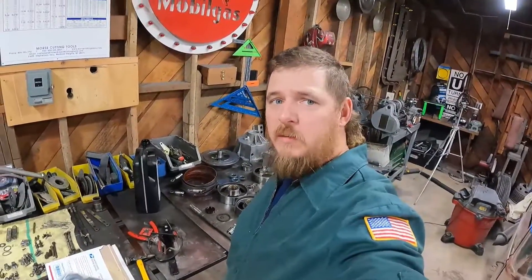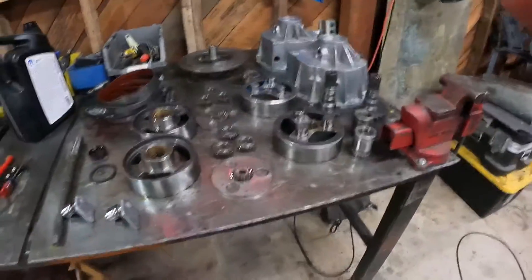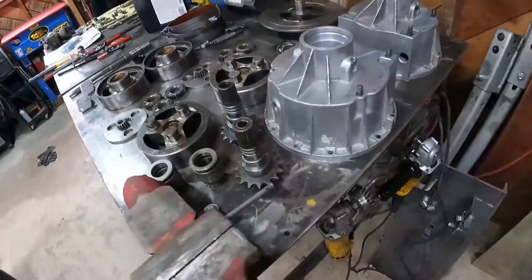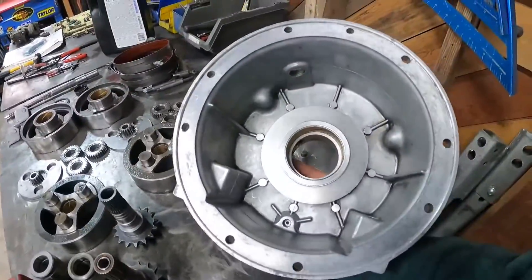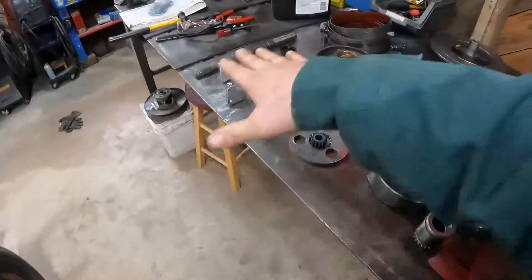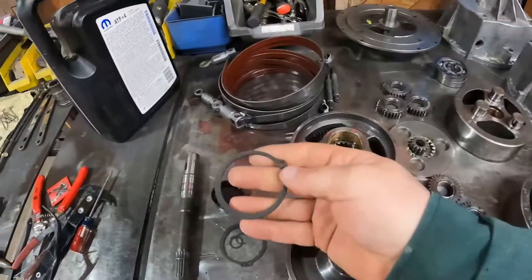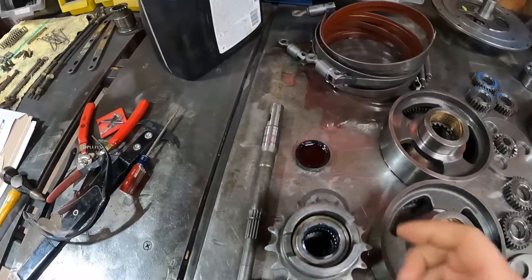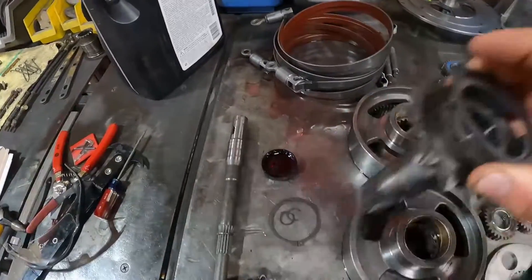Good morning everybody — we have the Kadoo transmission here. This has all been cleaned up. I spent last night cleaning all these parts and got the cases scrubbed real nice — they're totally empty. Everything is laid out. I had to go hunt down these big old snap rings this morning. These are what go on the output shaft and hold the brake rotor on.